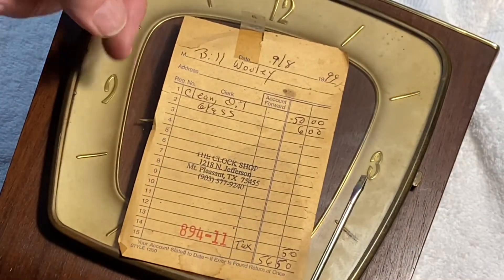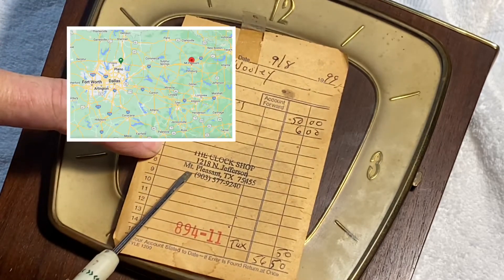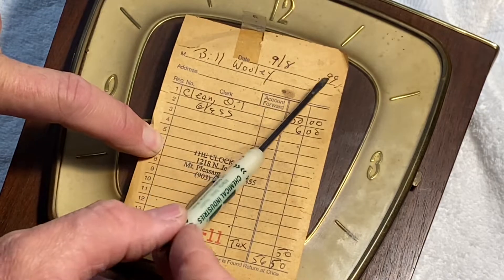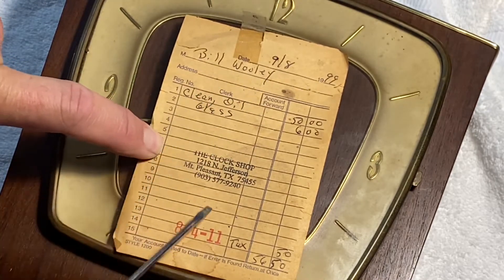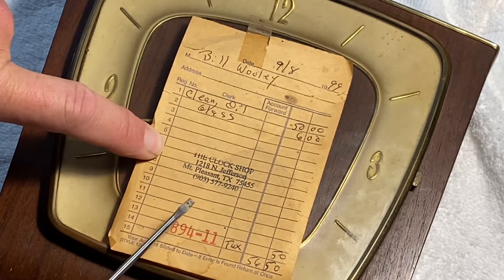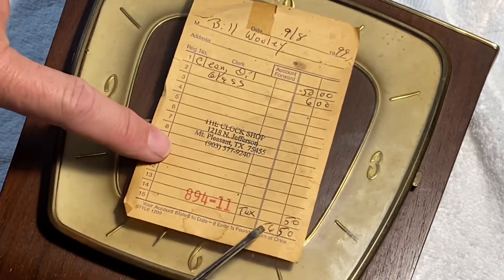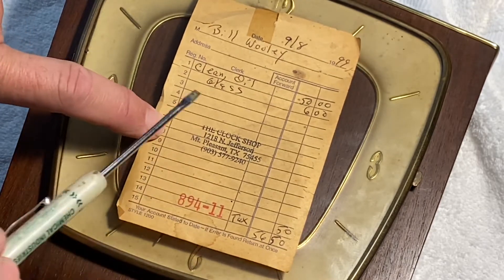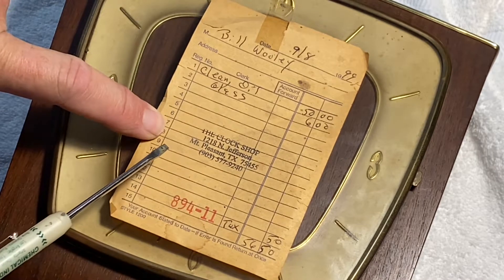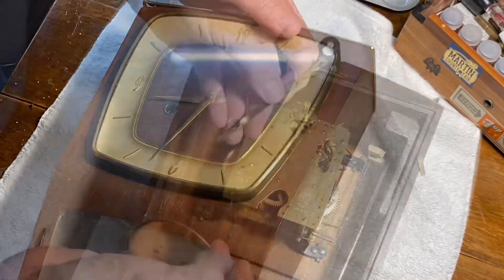This receipt was taped to the top of the clock. The clock was serviced in Mount Pleasant, Texas at the clock shop in 1999 — so about 23 and a half years ago. Bill Woolley had this clock serviced and paid to clean and oil it for $50, and there's an additional glass charge of $6. Total: $56.50. It makes me think somebody had it serviced, brought it home, and then put it in the barn.